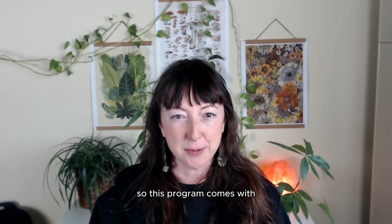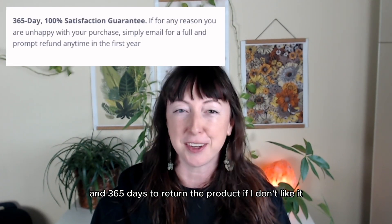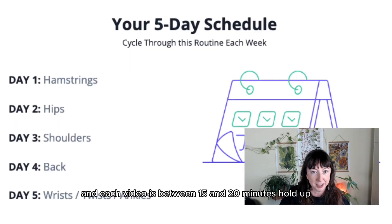This program comes with page after page of positive reviews and 365 days to return the product if I don't like it, so very low risk. You get five videos with a different area of focus each day and each video is between 15 and 20 minutes.